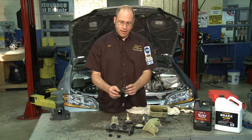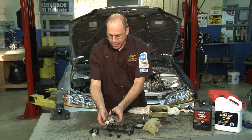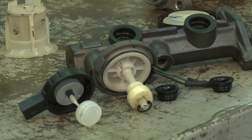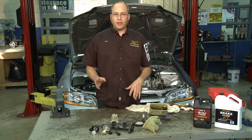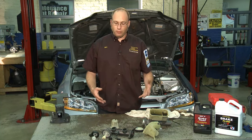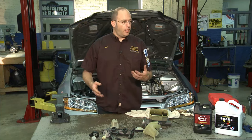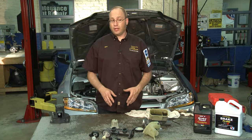The cap on the master cylinder seals out dirt and moisture. Some caps have a float mechanism, and that's what turns on the warning light on the dashboard to tell you that you're low on brake fluid. Anytime you're driving and the red brake light comes on, that means you are running out of brake fluid. Since the system is hydraulically actuated, if there's no fluid you have no brakes. So if that red brake light comes on, you should thoroughly have it checked out by a professional technician.